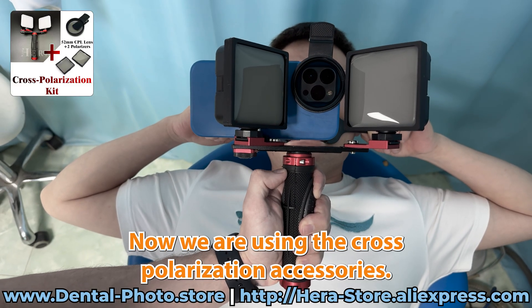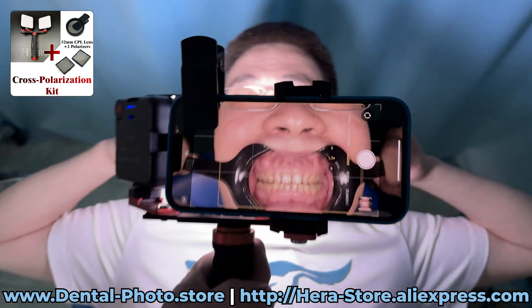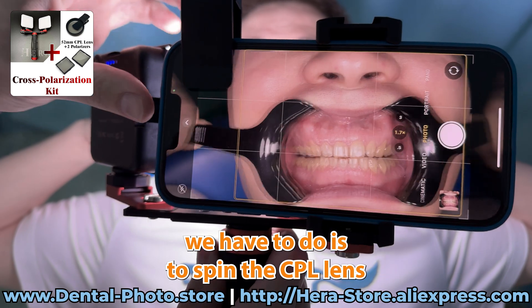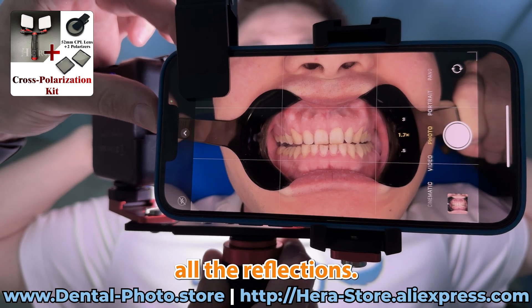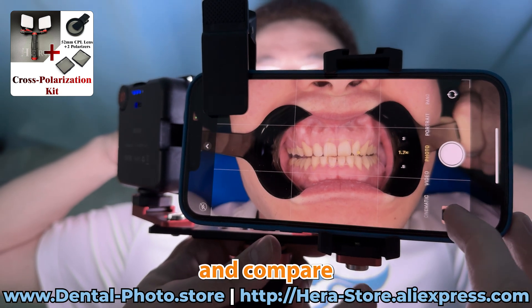Now we're using the cross-polarization accessories. Let's turn on the light. As you can see there is still lots of reflections. Let's take a photo and now all we have to do is to spin the CPU lens until we get rid of all the reflections. So right now there is no more reflections. Let's take another shot and compare the photos.